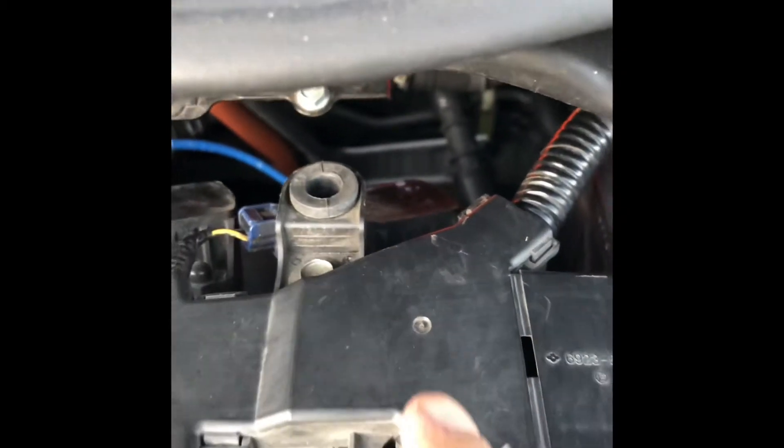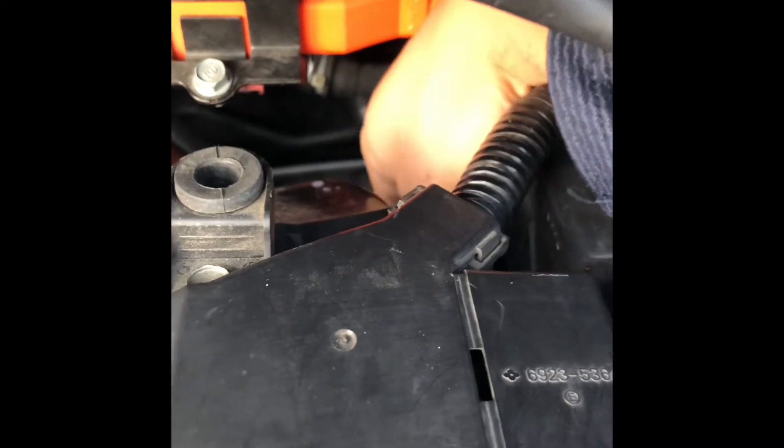Now, the other one is back here. It is on the back of the motor. You have to go inside, or it's right here.